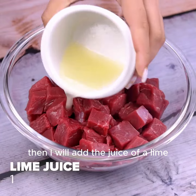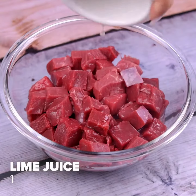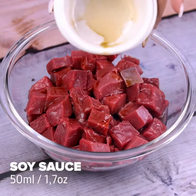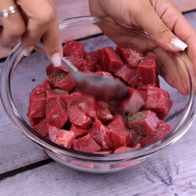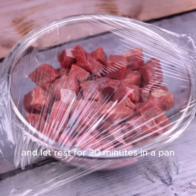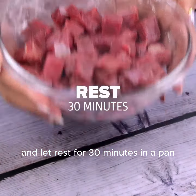Then I will add the juice of a lime, 50 milliliters of soy sauce, and half a teaspoon of black pepper over the meat. I will stir everything very well, cover with plastic film, and let rest for 30 minutes in a pan.